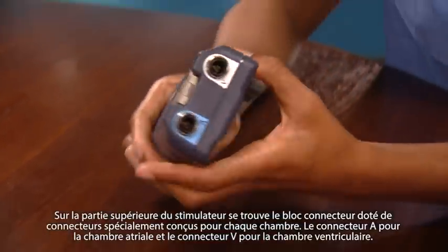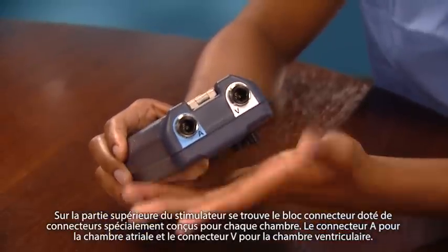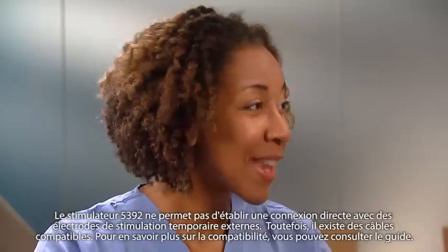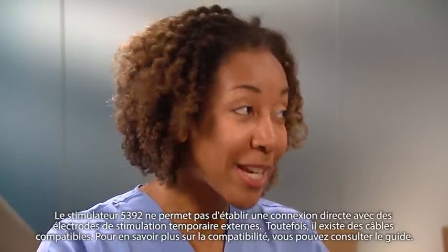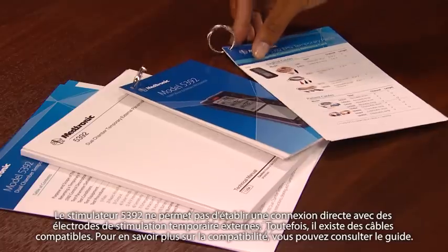Also, on top of the device, the connector block has sockets designed for each chamber: A for atrium and V for ventricle. Notice the sockets are color-coded — blue for atrium and white for ventricle. The 5392 does not support direct connection to external temporary pacing wires; however, there are compatible cables. For more information on compatibility, you can check the guide.